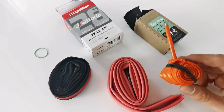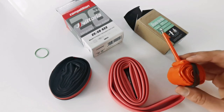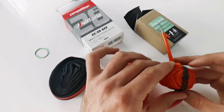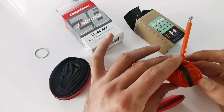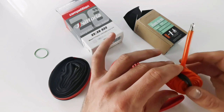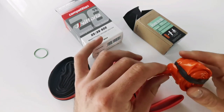In my case, I got a puncture with those tubes and the problem is that I was not able to track down the reason. I found a thin hole somewhere within the inner tube, but I didn't find any hole on the outside of the tire. The tire surface was not damaged in any way.